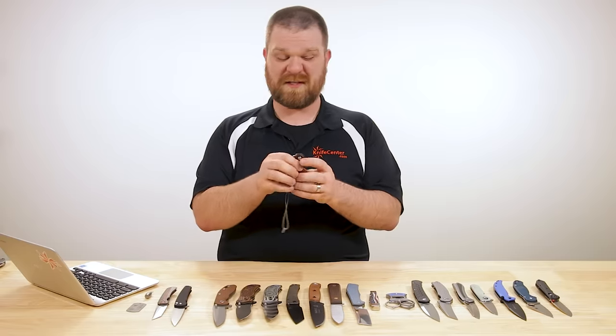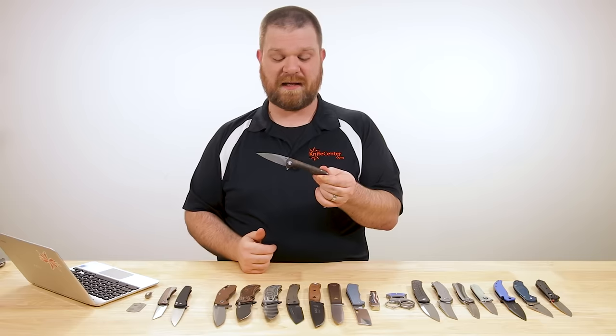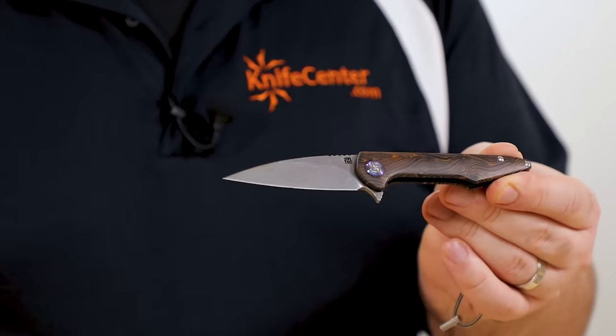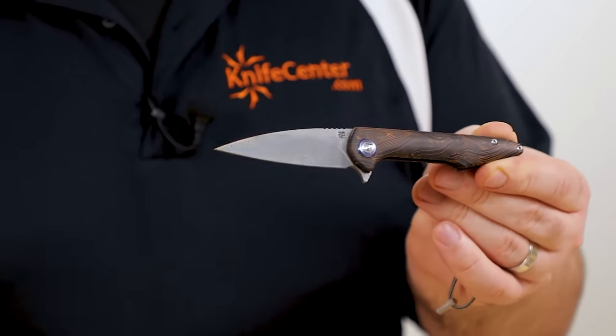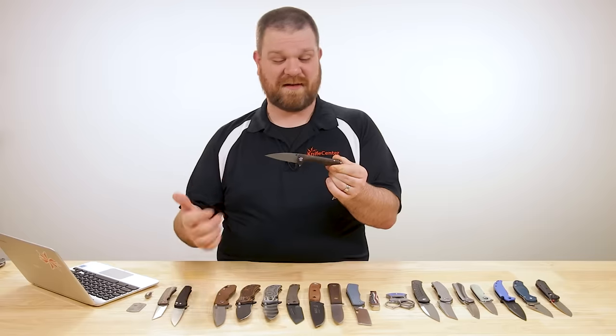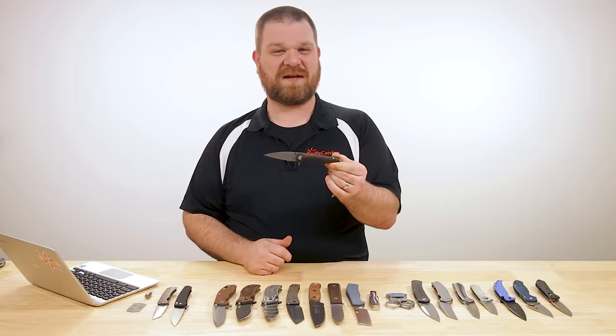This is probably the first double-detent knife I would personally buy. The best news is the prices are actually very good — even with the upgraded Damascus blade, these start at $99.99, just under $100. I really think that's a very good deal on a very capable and unique little knife.